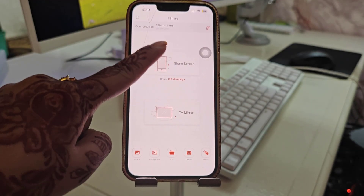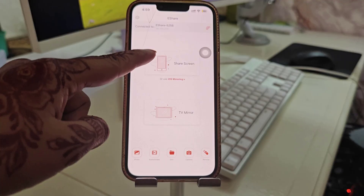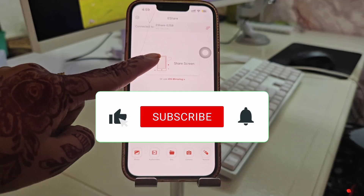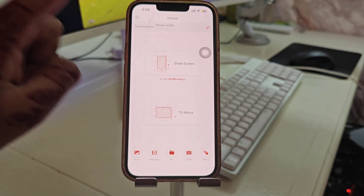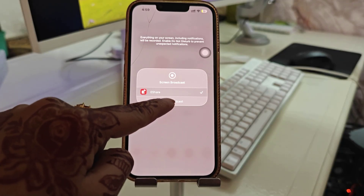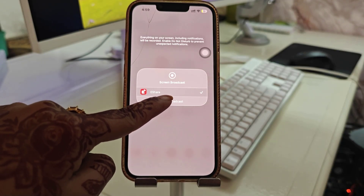Just connect to it. You can also share your screen via phone or TV. Here we want screen mirroring via phone, so just connect and it will start a broadcast. Tap 'Start Broadcast' and the screen broadcast will begin.